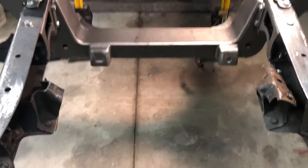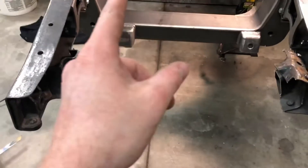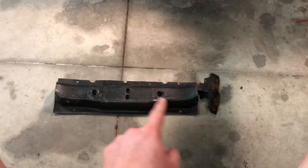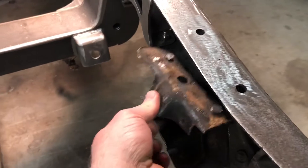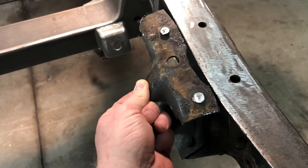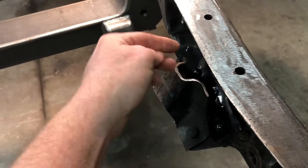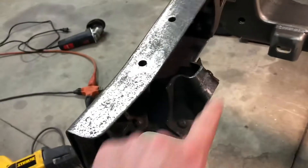Just to give you an idea of what it takes to get that out — what I did was took a saber saw, cut and dropped that piece out. Then these guys, these pieces, are bolted in right here under these two bolts. They're up under there. I ground off the tops of them first. Once you do that, I took the saber saw again and cut here and here.